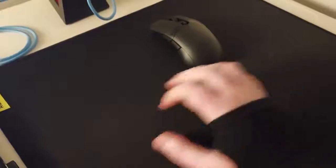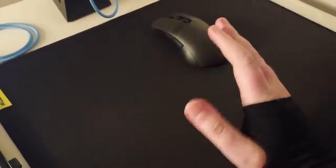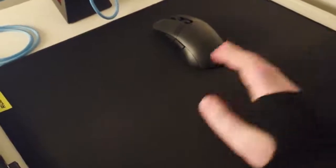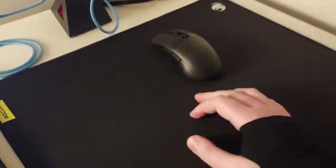If you guys have any other suggestions or you think there's something out there that's better, please let me know. I'm still not the most educated on speed pads, but this was something I thought was cool and wanted to share. Thanks!